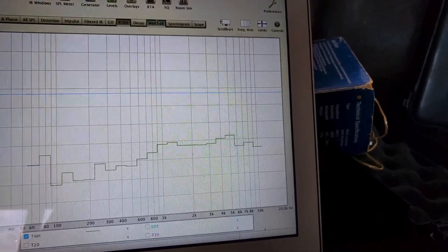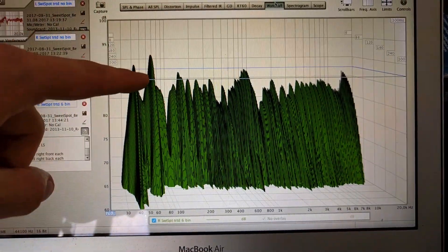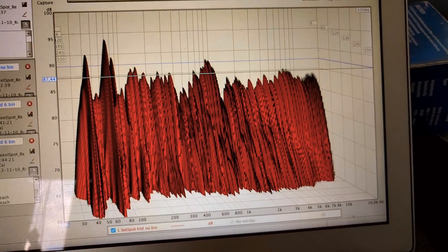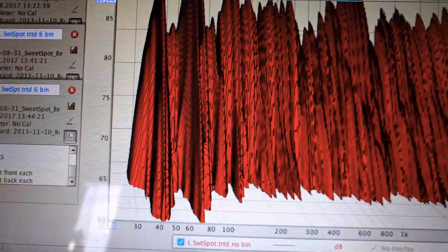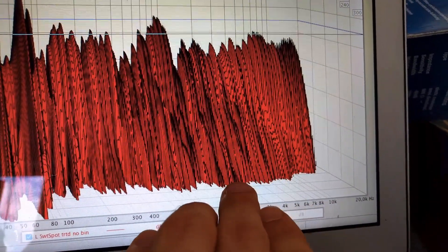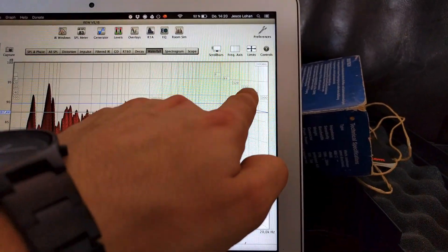Let's have a look at the waterfall plot. This is basically a three-dimensional frequency response. The line on the top follows the standard frequency response, and coming out of the window is time. Those ridges down there are room modes. Let's go to before, left speaker — so this is before I put them in. There's still a very strong mode at about 70 Hz, and it disappears at around 180 milliseconds.